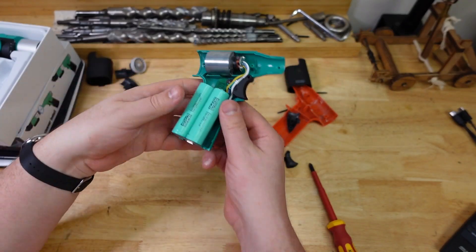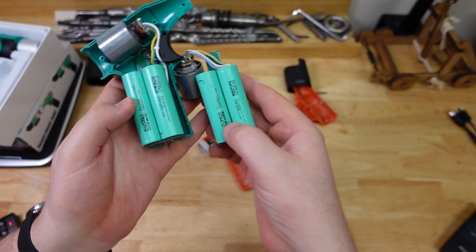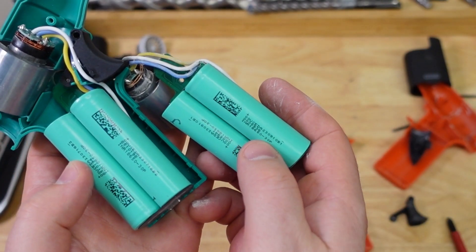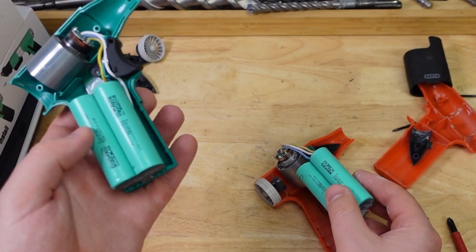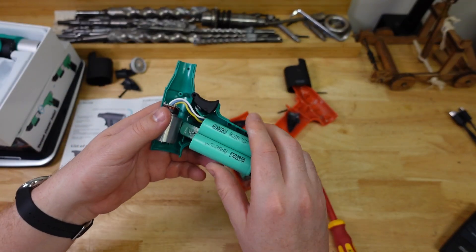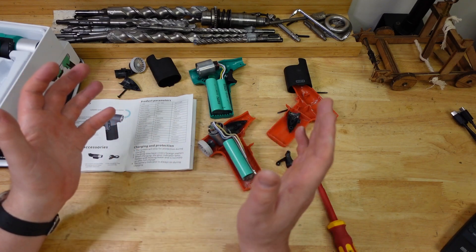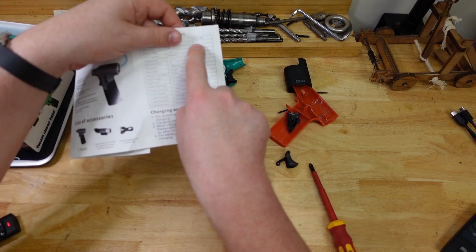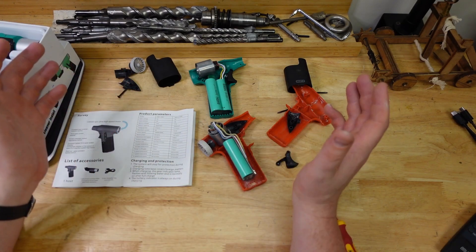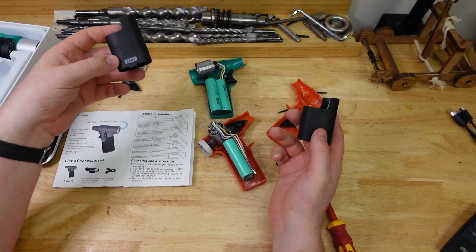Just out of interest, I took apart the green one as well — it looks basically identical. The batteries have the same markings: model 18650 30P, which is the 3 amp-hour version. The manual says the 'a' version has the 3 amp-hour batteries — the green one wasn't meant to be the 'a' but it looks like I got two 'a's, so one was mislabeled. That means the 10-minute runtime I got on the green one checks out.